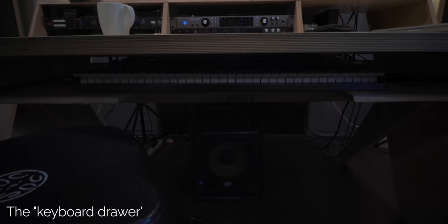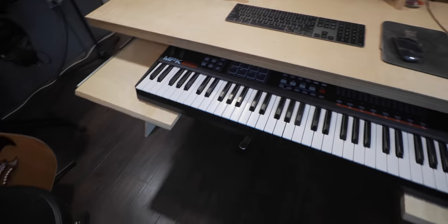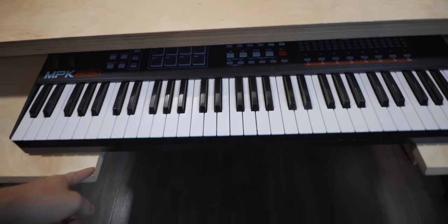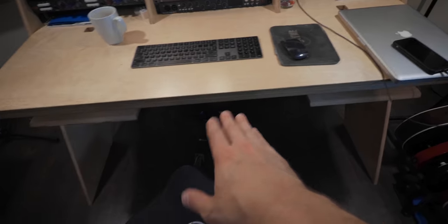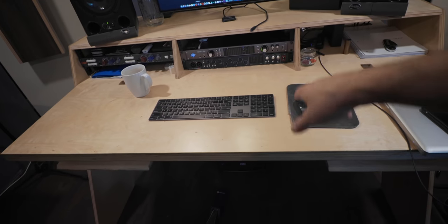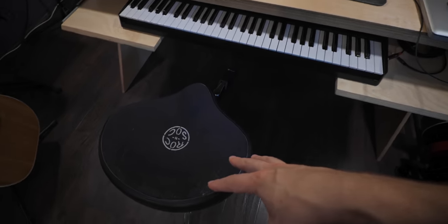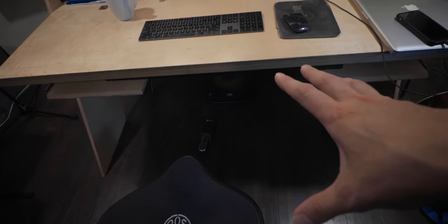The next thing is the keyboard drawer for the Output desk. Output did a good job resolving this as best they could by cutting out the center section, so when you're not using it you can sit at a comfortable level without bumping the keyboard drawer. But when you're working on the main desk and then pull it out, you have to reposition the chair height — otherwise you'll knock your knees on the corner.